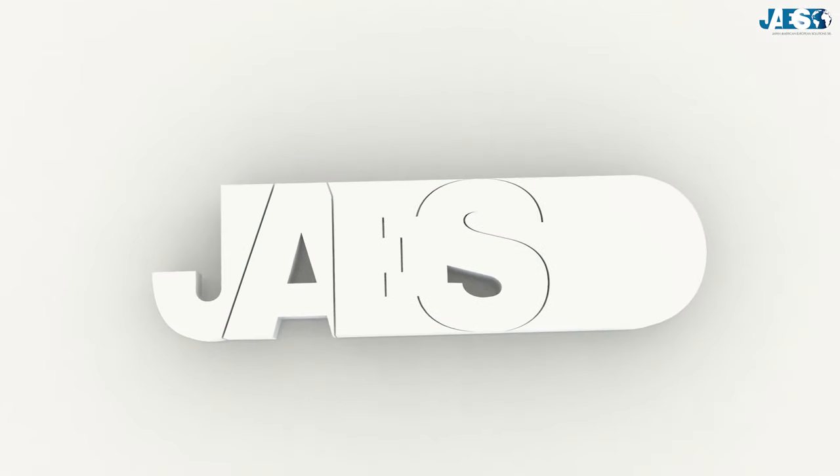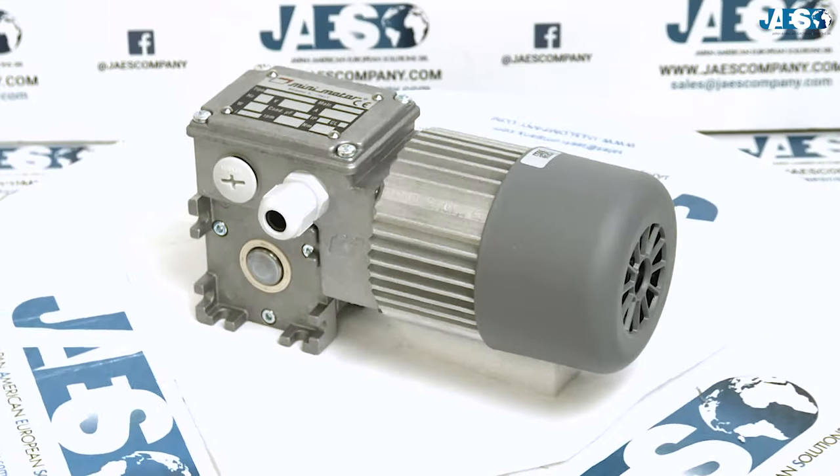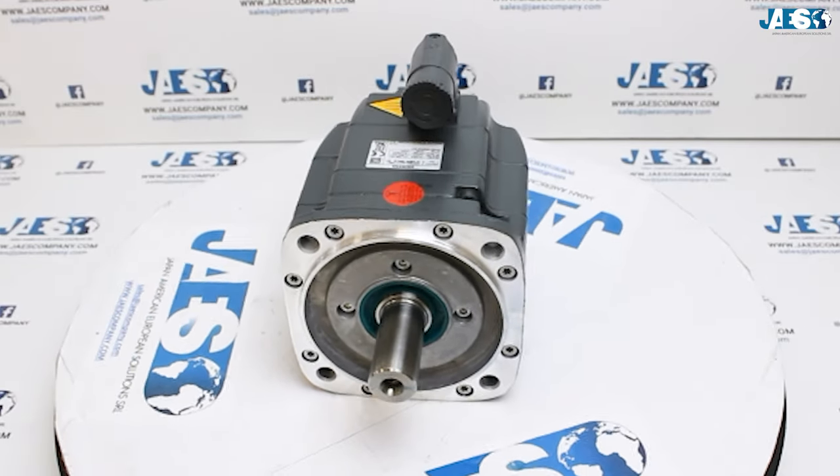JAIS, for over a decade, has been providing its customers with the best solution for the supply chain, and in their catalogue you can find any type of asynchronous motor from the leading manufacturers.